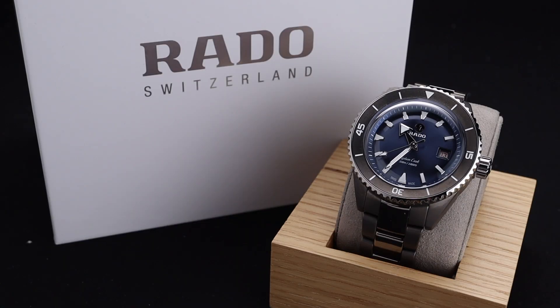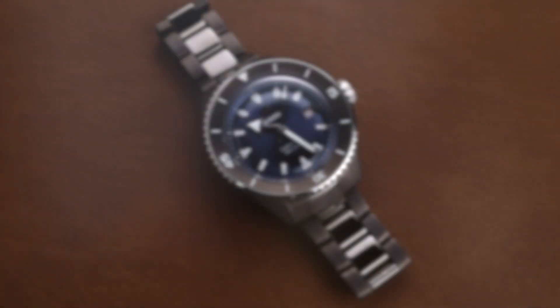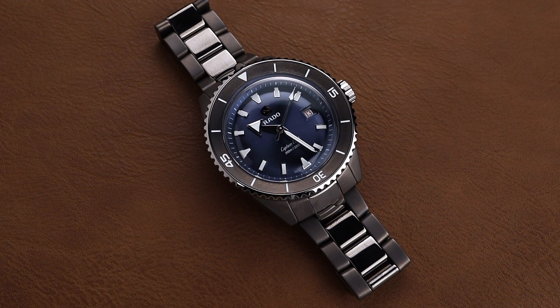The Captain Cook watch lineup from Rado has existed in one form or another since about the early 1960s. Since that time, Rado has become well-known for creating fantastic high-tech ceramic wristwatches. The watch in front of me today is the long-awaited perfect marriage of the two ideas — the Rado Captain Cook Full Ceramic.